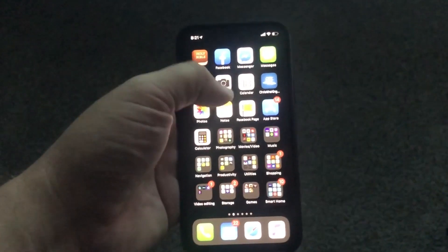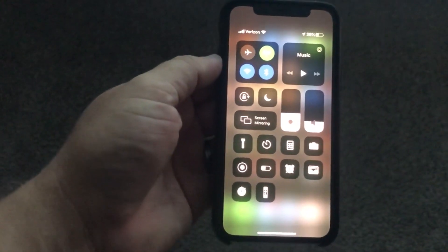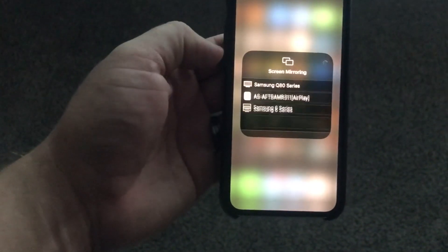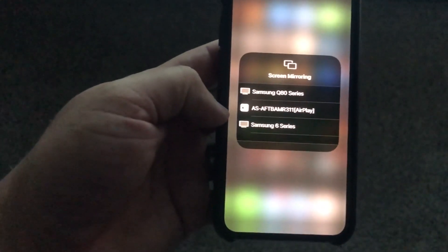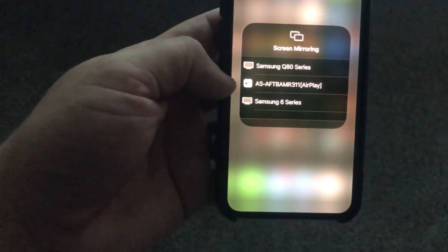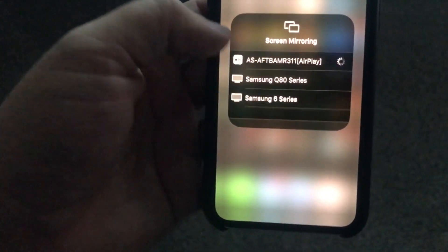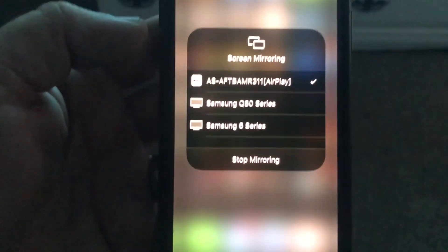Next, grab your iPhone and swipe down on the top right of your screen so that the menu comes on. Then tap on the screen mirroring icon. As you can see, there are some devices that are going to be using AirPlay, but the middle one that shows the Apple AirPlay icon is the one talking to the Fire TV. Go ahead and click on that — yours may read a different number, but they're pretty much the same.